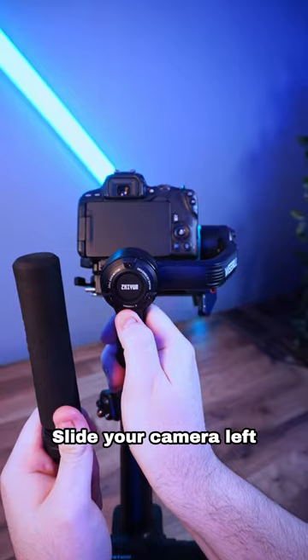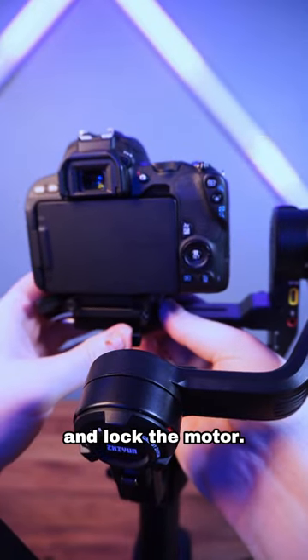Next, unlock the roll motor. Slide your camera left and right till it no longer wants to roll on its own, and lock the motor.